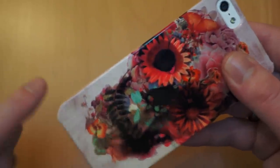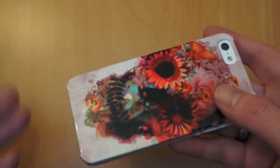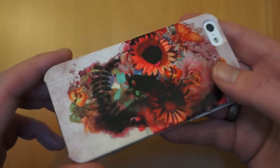As I pointed out earlier in the review, I have used this for a few days, just throwing it down on tables and so on. There's not a single scratch on there, so you can rest assured that if you do upload your own image or buy one of the pre-made ones, they're not going to end up scratched within a few days like some cheaper cases do.